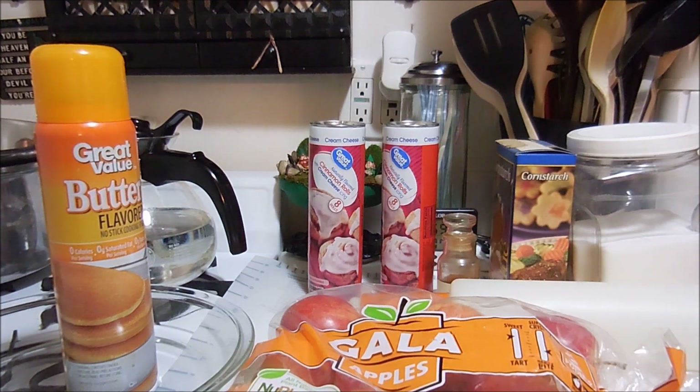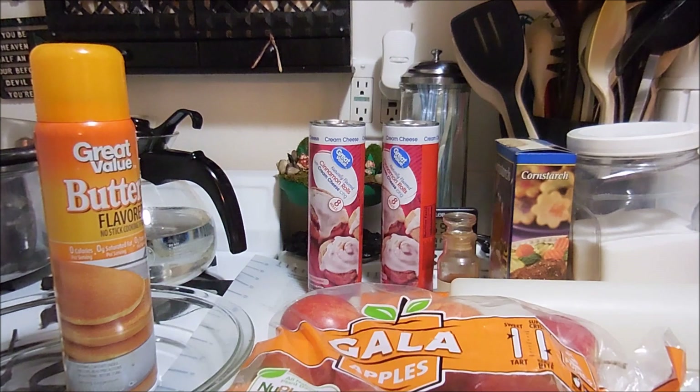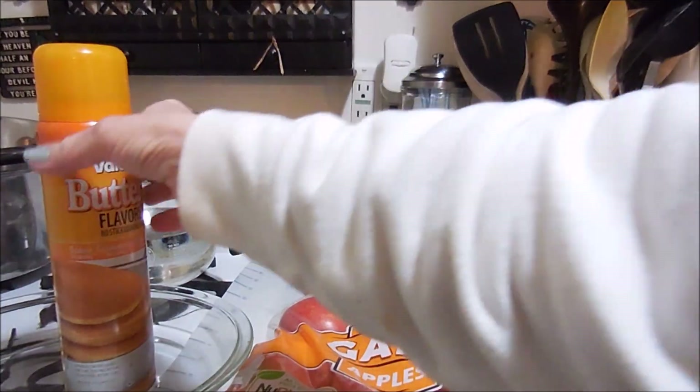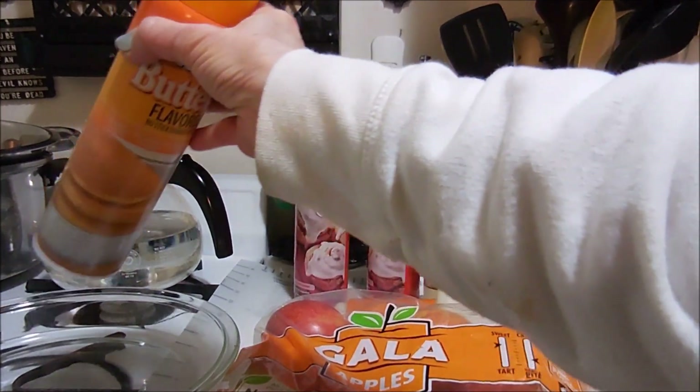The first thing we're going to do is open one of the packages of cinnamon rolls and roll them out so that they're a little flat. You also need a greased pie pan.